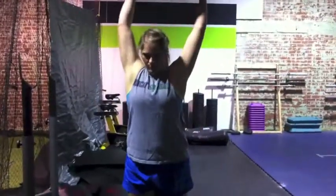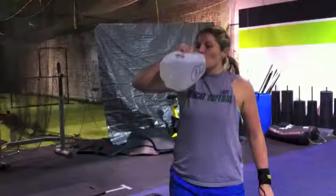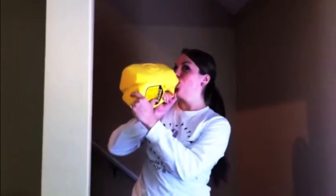Do! Use a good sports drink. Don't raise the rope. Do! Drink lots of water. Don't chug milk.